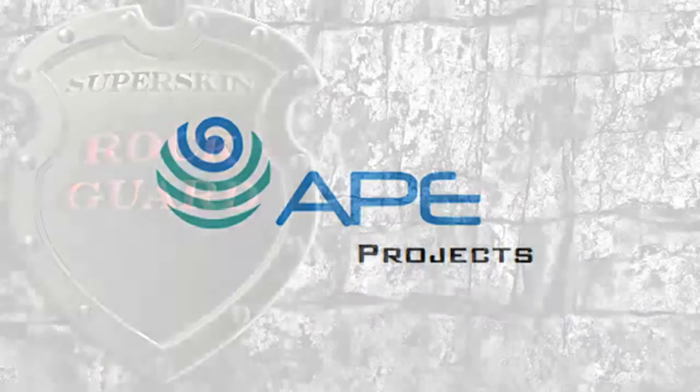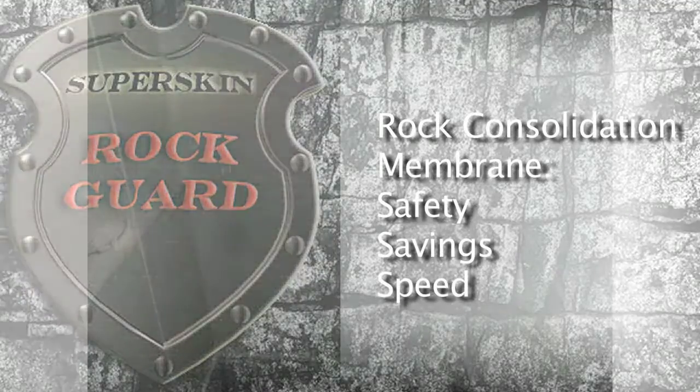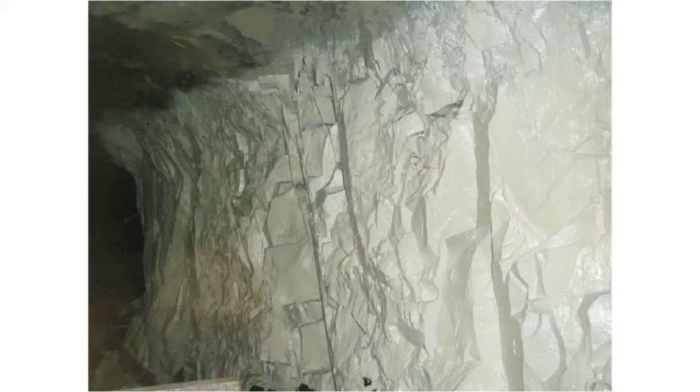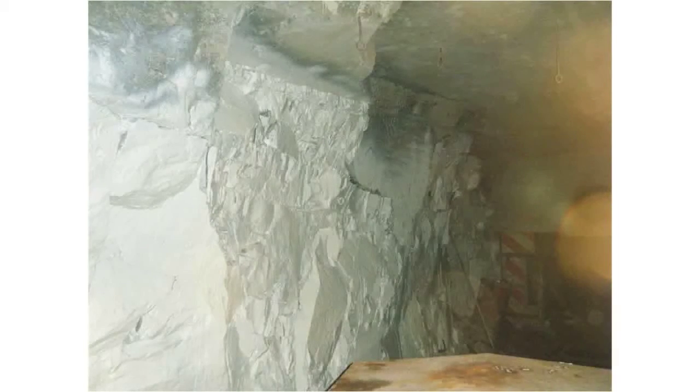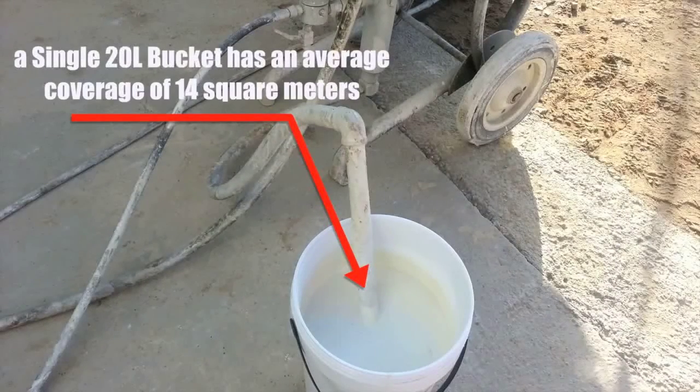APE Projects presents SuperSkin RockGuard, a tested rock consolidation application providing safety, savings and speed. A non-cementitious flexible polymer membrane, easy to transport, easy to apply, waterproof and airtight — has 100% adhesion even to wet substrate and no toxic fumes during or after application.